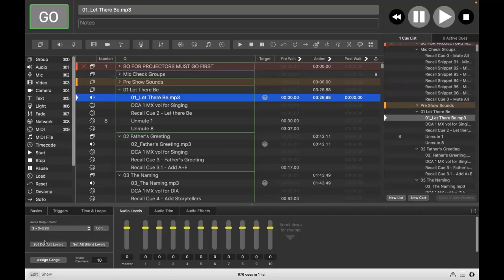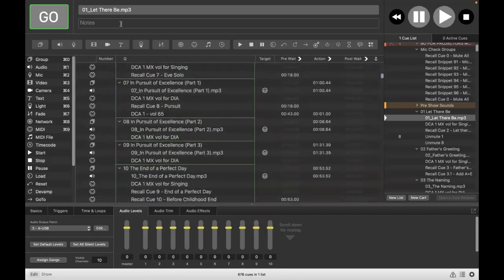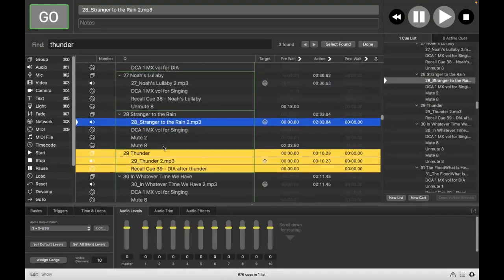With the X-USB outputs, you can set this up on the card level inside the X32 settings in such a way that you can configure multiple channels — this is not just a stereo connection. This actually allows you to set up up to 32 channels of audio going straight between your computer and the X32 board. Let me find an example — I'll search for 'thunder' because there are some cues that use thunder sound effects.